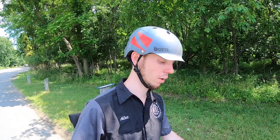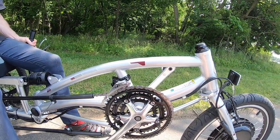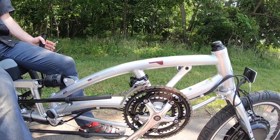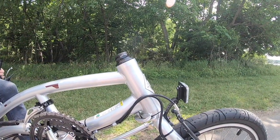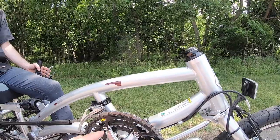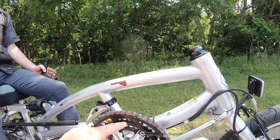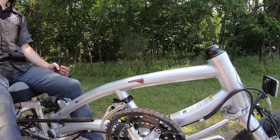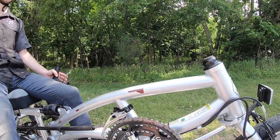In the bottom bracket area you have a universal spider system for the crank, which is a 170 millimeter crank. The pedals have a metal outside with reflectors and a plastic bridge with a metal core going into the crank. By default you have a 32, 42, and 52 tooth count for each ring, with a front derailleur. There's a lot of space on this part of the frame, so if you wanted to go a little faster you could get something bigger.